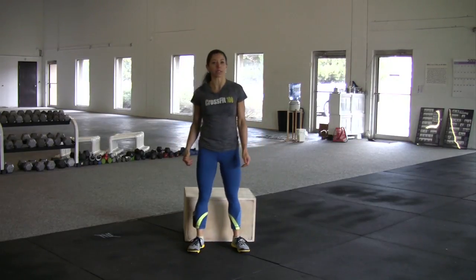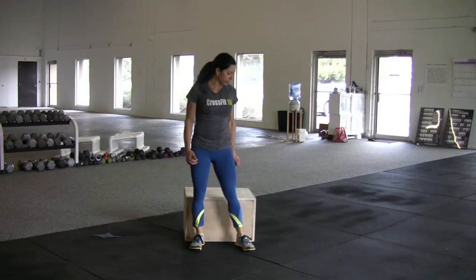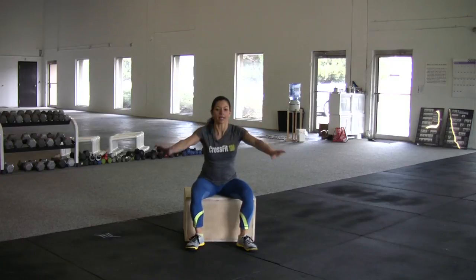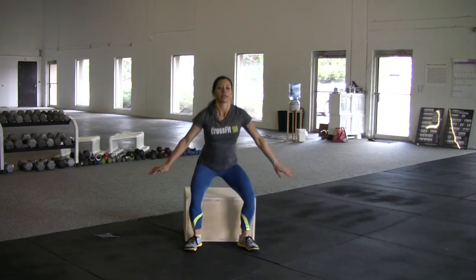If you have any knee issues, we're going to be using the box. The box is here to guide us — same thing, sitting onto the box, still trying to get as many squats as I can. Making sure that I am sitting back, taking my time, still working within these 20 seconds of work.